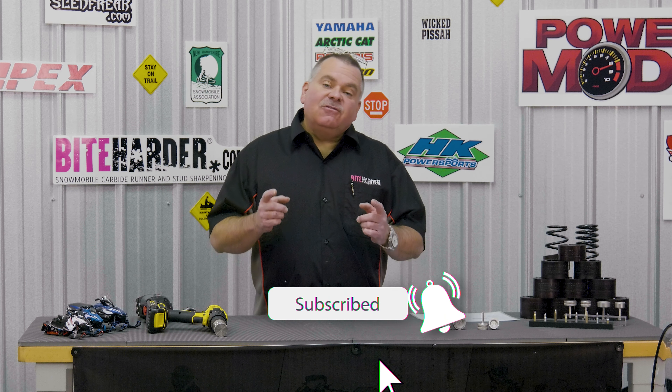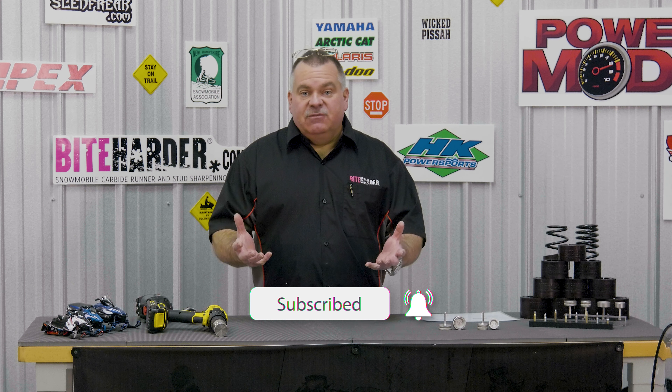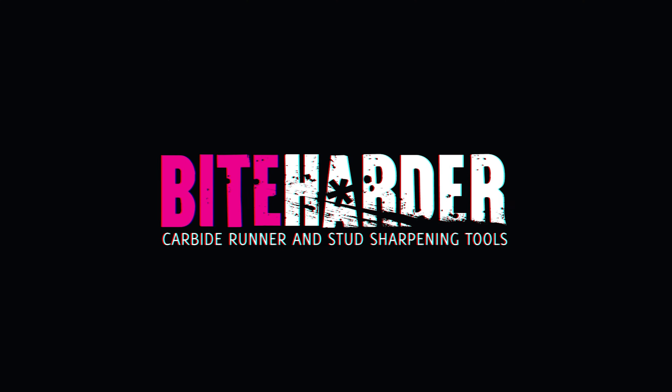Thanks for watching. Don't forget to like our YouTube channel. Go to our website for all of our latest promotions and follow us on Facebook, where we do a lot of fun posts and a lot of free giveaways.